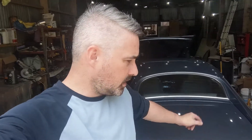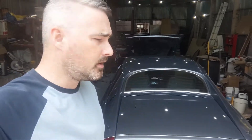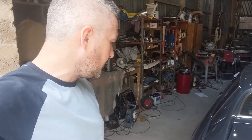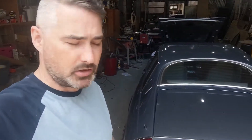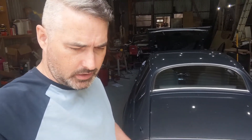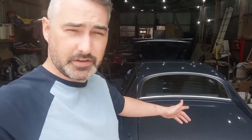Hello everyone. I've done probably not far off 2,000 miles on the XJS now, including the 600 miles to bring it up to Scotland from Southampton. It's been going quite well, but there are a few jobs — it's probably never ending in a 32-year-old car. Today I'm going to look at trying to get the brakes working a little bit better. The brakes do work, they stop the car.